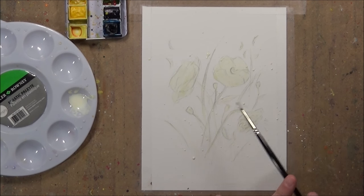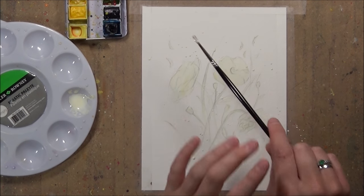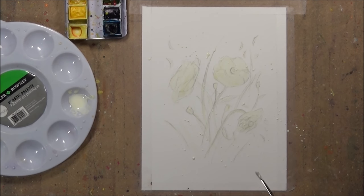There are also lots of different YouTube videos out there about how to create different effects using masking fluid, so make sure you check out some other YouTube videos for more ways to create effects — but this is how I like to use it.